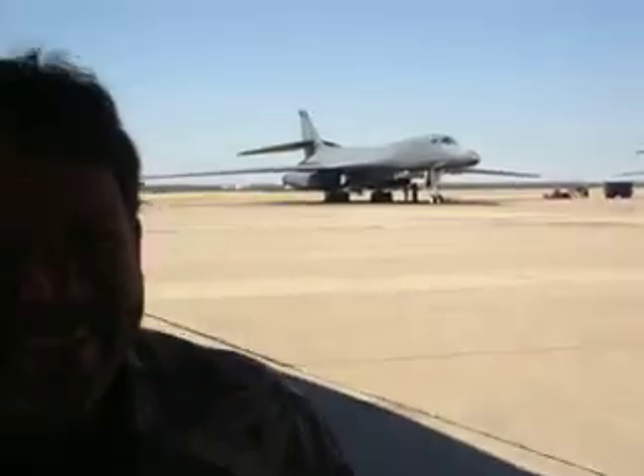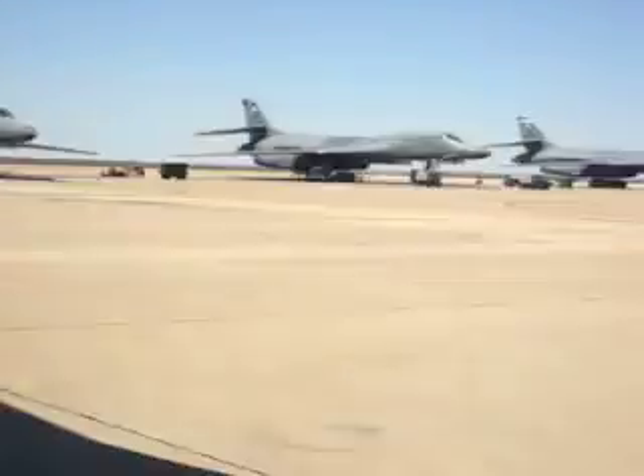This is Luis Gonzalez. Luis, welcome to How to Build a B-1 Bomber. He was nice enough to invite us out. Here is Butch. We are all here having a good time.